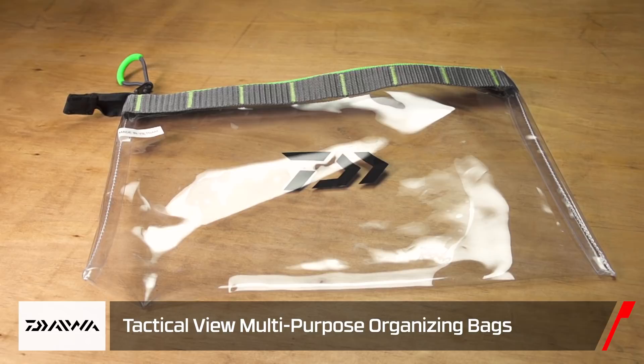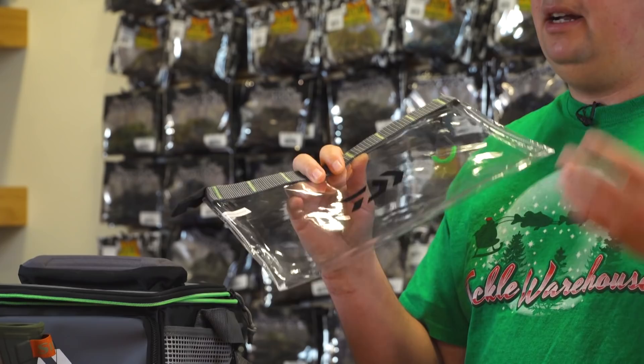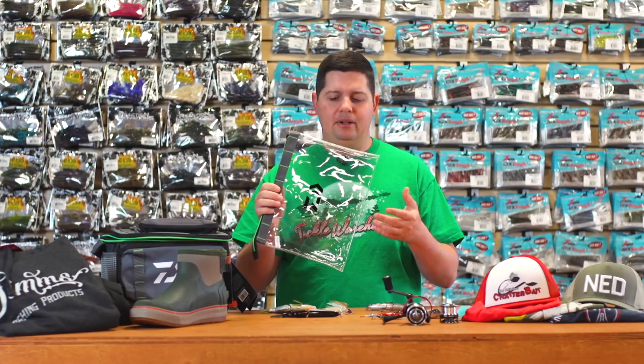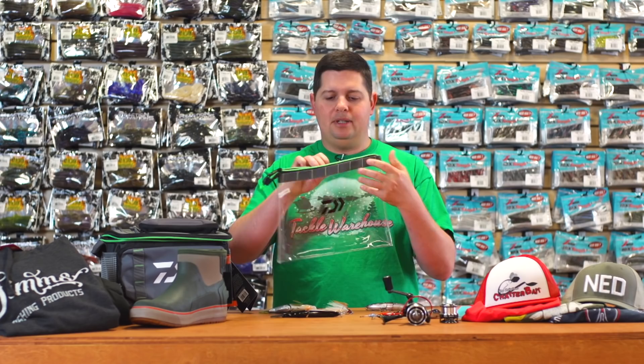Next up from Daiwa, we got their new Tactical View organizer bags, which come in three sizes: medium, large, and XL. These are great for storing all types of products — bags of hooks, plastics, or even extra clothing items you want to keep dry throughout the day. They're made out of marine grade Epson glass so they're not going to deteriorate or corrode over time. And they don't have a zip-lock style zipper — they've got a legit reinforced zipper on top. Just much more durable bags from Daiwa.